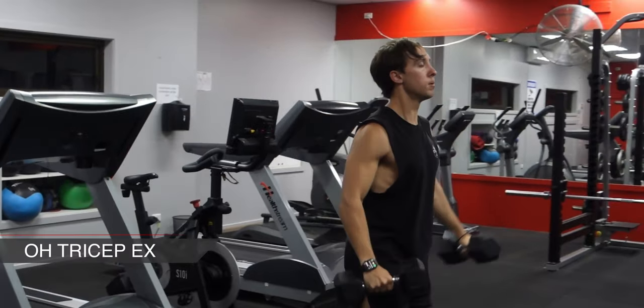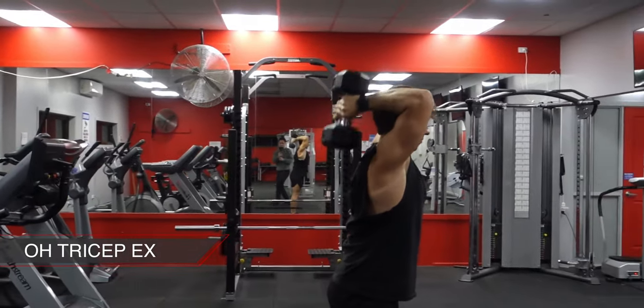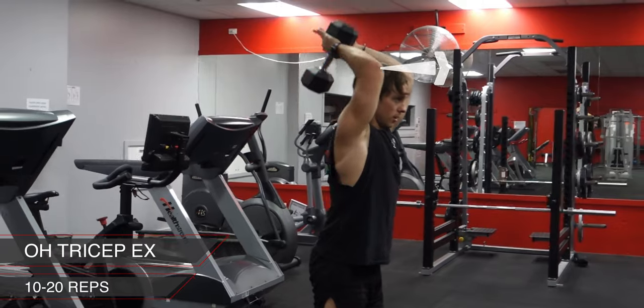Next is an overhead dumbbell tricep extension. Starting with the dumbbells overhead and keeping them tight together, bend your elbows to try to touch them on your shoulder blades. Once this gets too heavy, drop one dumbbell — just always be sure your elbows are pointing forwards during this exercise.